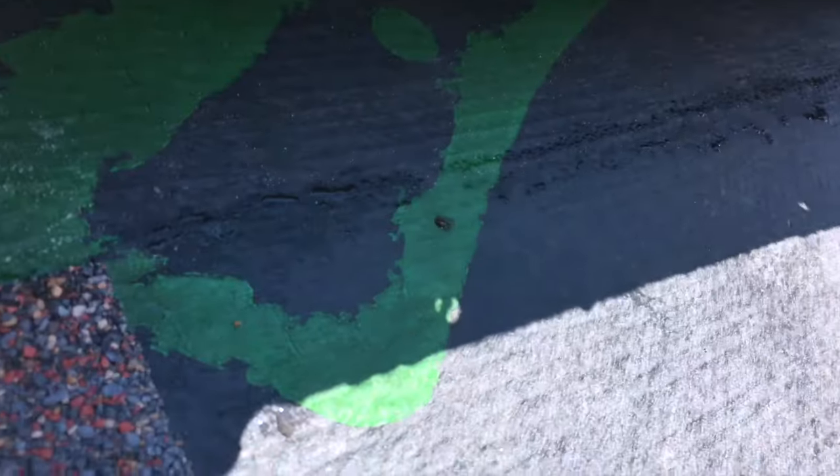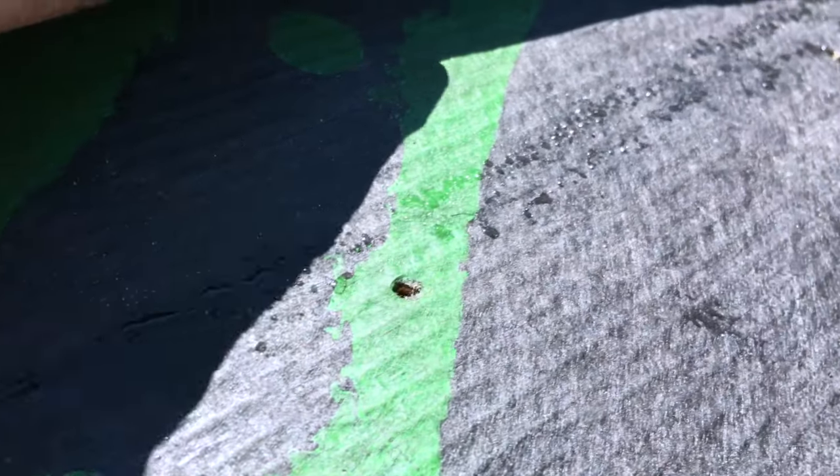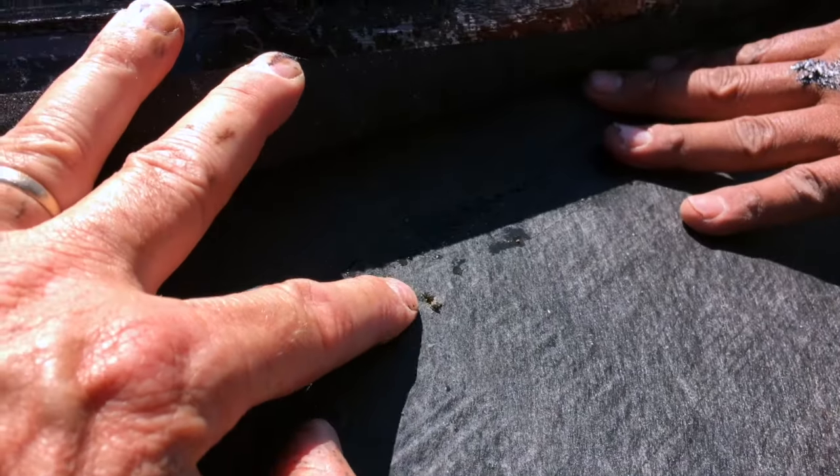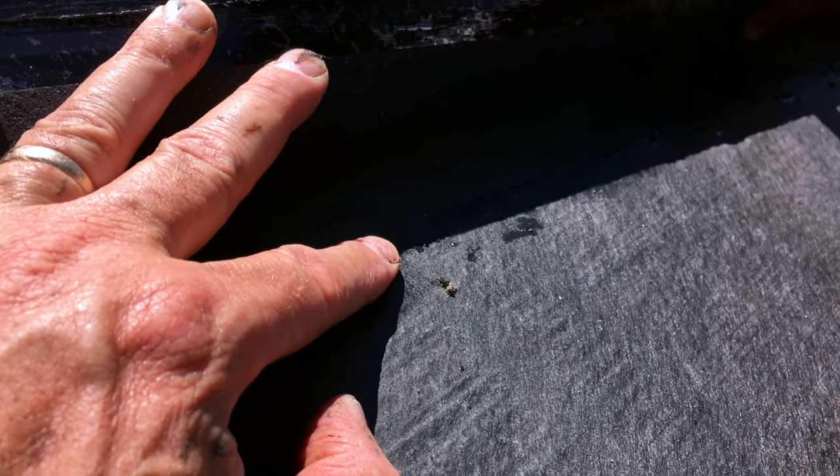Now we're looking for moisture. We can see moisture right there. Moisture coming across here. So we'll get back to you in a minute. We're going to investigate this a little bit further.